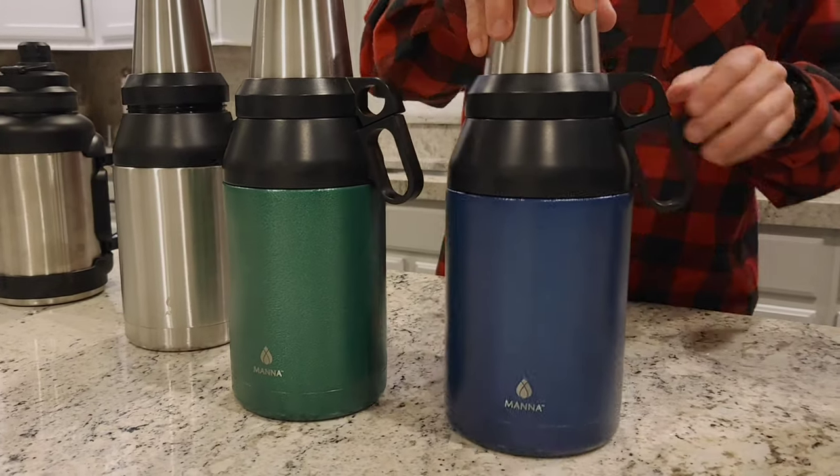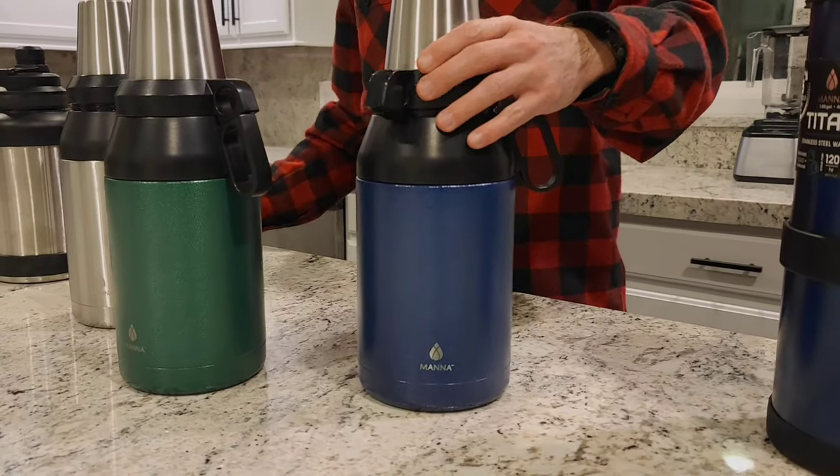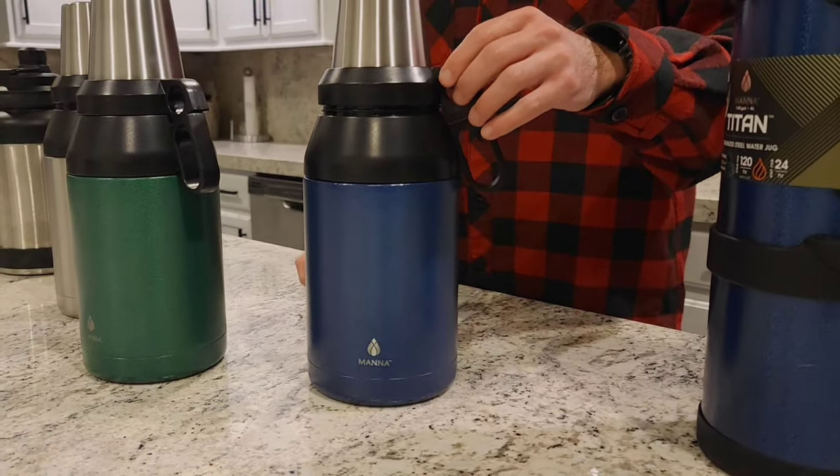The colored versions of the growler have a heavy-duty armor on the outside that helps prevent scratches. The stainless steel version doesn't.